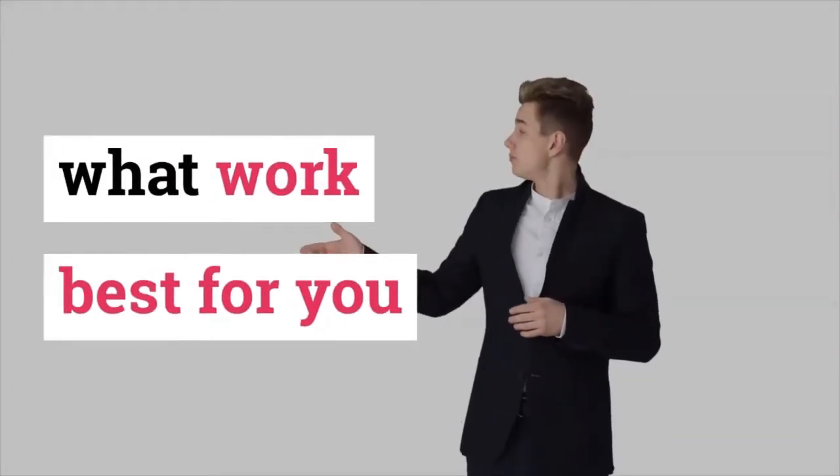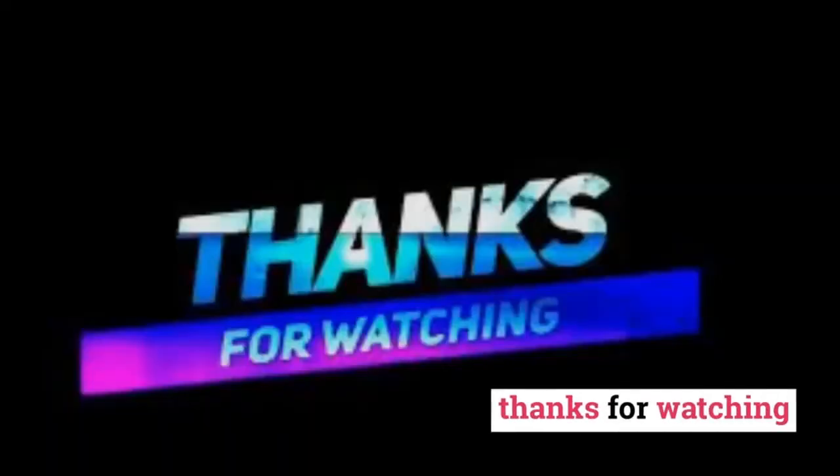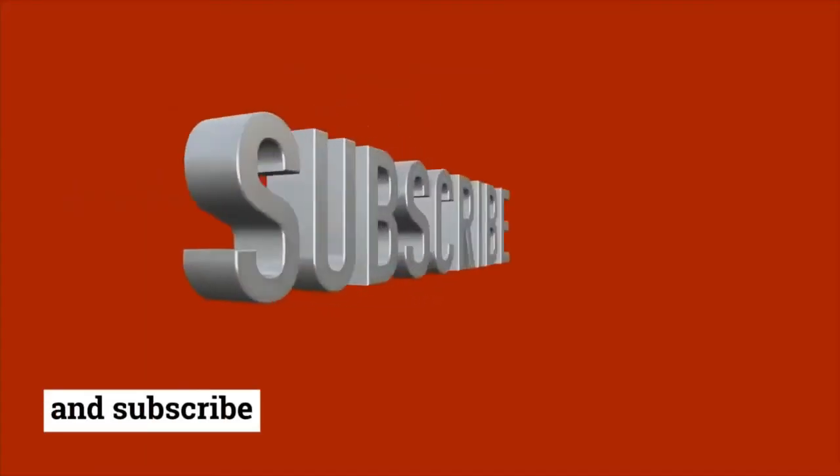What works best for you? Leave us a comment. Thanks for watching, and don't forget to like, share, and subscribe.